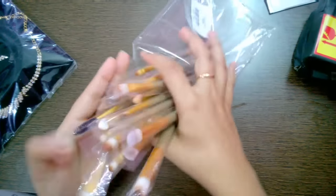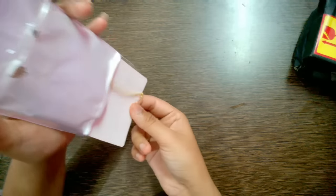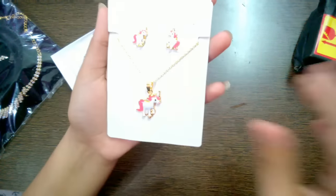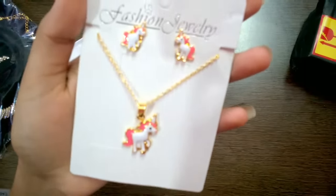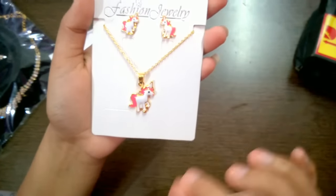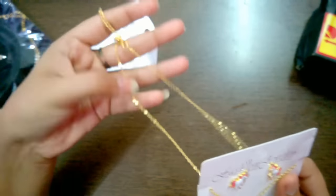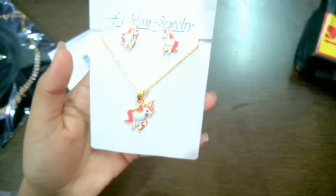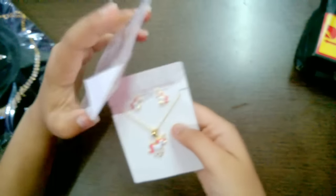Then I have two jewelry pieces. The first is a cute unicorn neckpiece with tops. It looked very pretty — I thought it was very good. It is gold in color and the chain quality is decent. It comes in unicorn style and was priced at around 120 to 130 rupees, with other options available too.